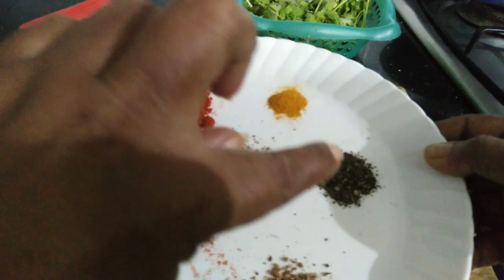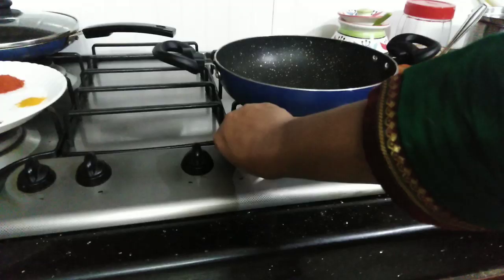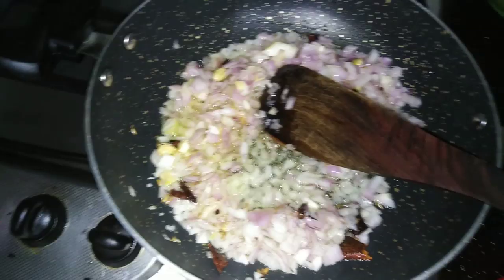Masala with 3 grams of sauce. Put the sauce in the pan. I will tell you how to cut the sauce and put it in the pan. Then add a little sunflower oil and a little oil to taste.